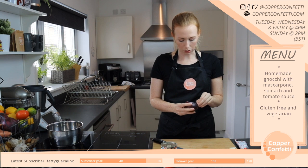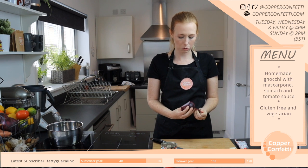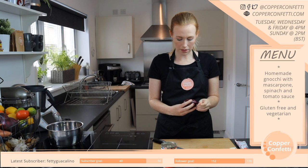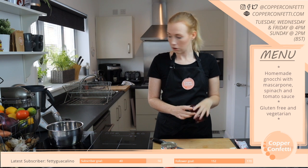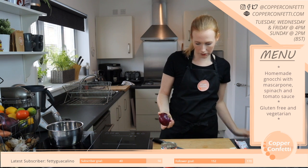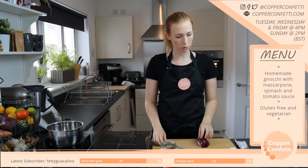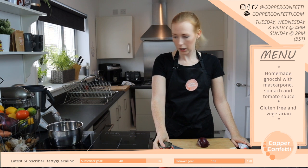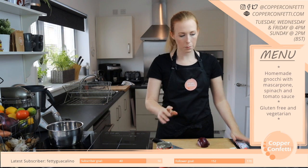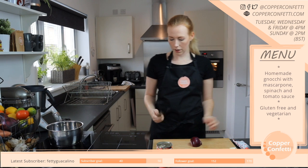So in the sauce I'm going to do just a kind of basic tomato sauce base and then add the mascarpone and spinach. So we're going to put in some onions, some garlic, some chopped tomatoes — just a tin — some tomato puree. I'll add a little bit of sugar, a little bit of balsamic, and some herbs.